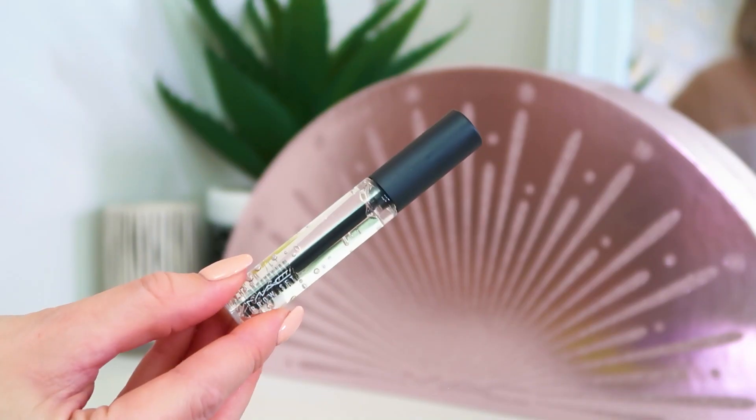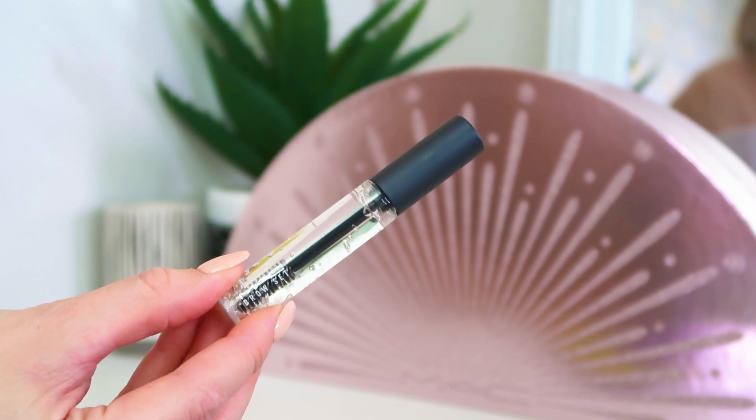Day number 17: in here we've got one of the MAC brow sets — it's the clear brow setting gel. I don't use brow setting gel, so this is probably the only other product so far that I won't use. My brows are barely there anyway, so if I put something like this on it would probably just take the colour underneath away. But if you're big into bushy brows and making sure your brows look absolutely stonking, you'd obviously want to set them at the end so they look as good as possible all day long, so this would be great for brow lovers.